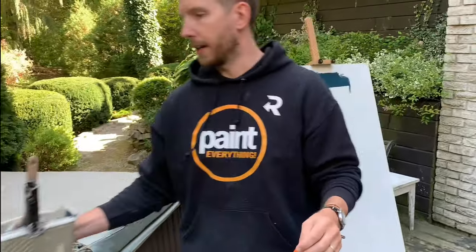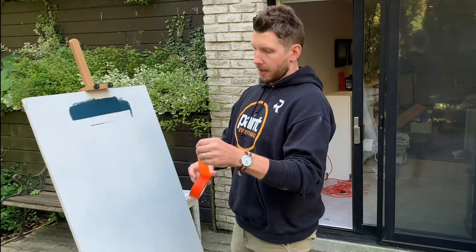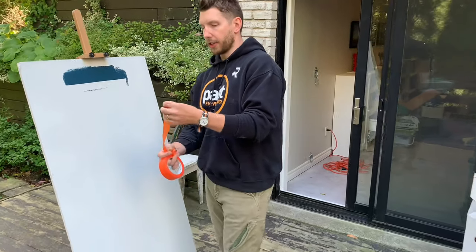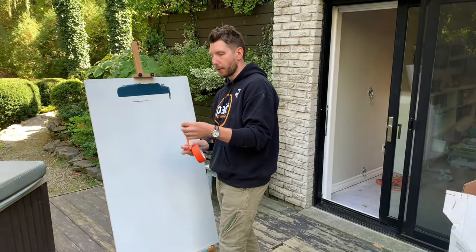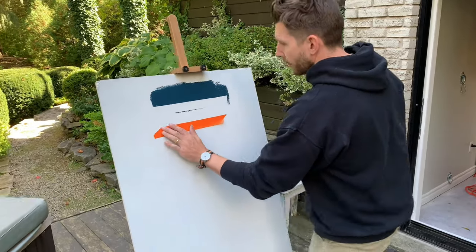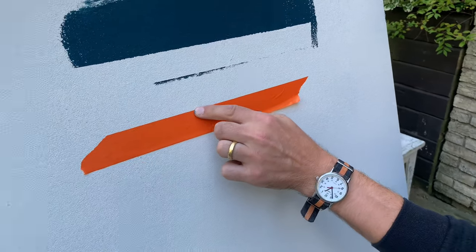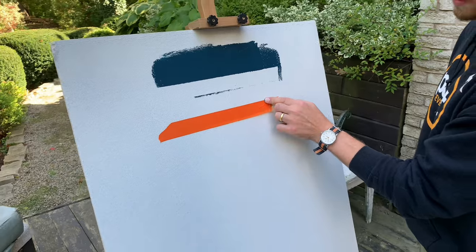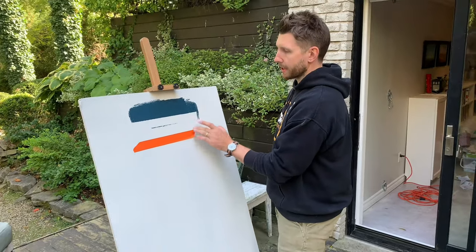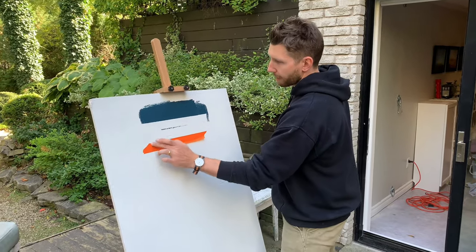I'm going to show you a couple of tricks to get a smooth line using the same tape. The first trick applies to virtually any tape and it's a pretty easy way to get a clean line. The first thing you do is make sure that top edge is pressed firmly in. The more careful you are with this, the better the seal, though there will be some imperfections you can't fully cover just by pressing. We generally don't worry too much about the back edge as long as the front one is pressed in.